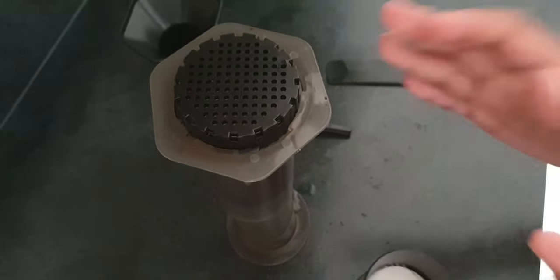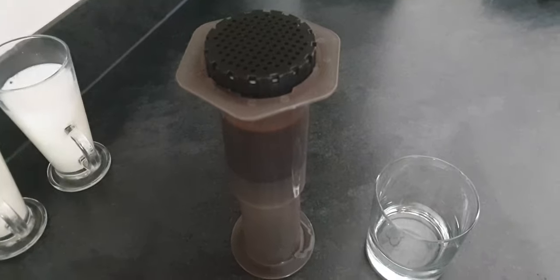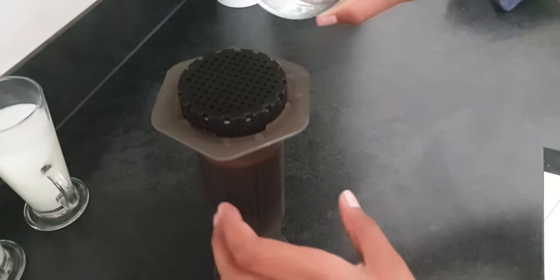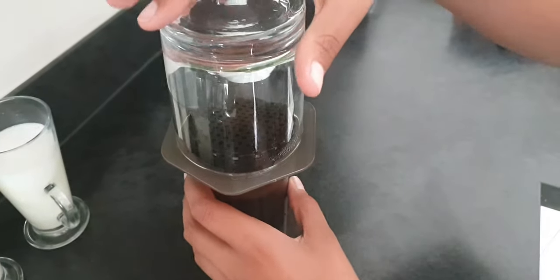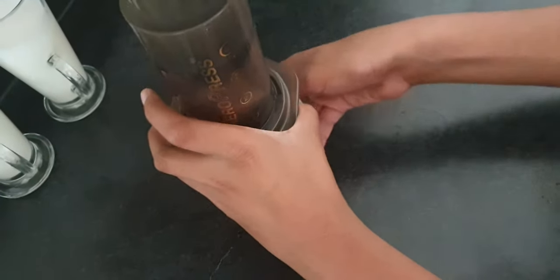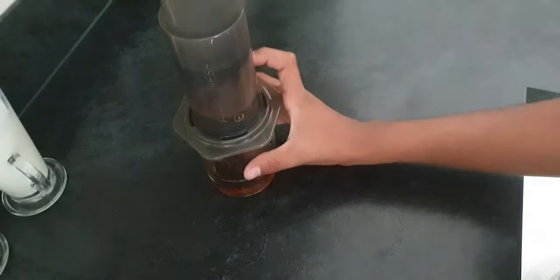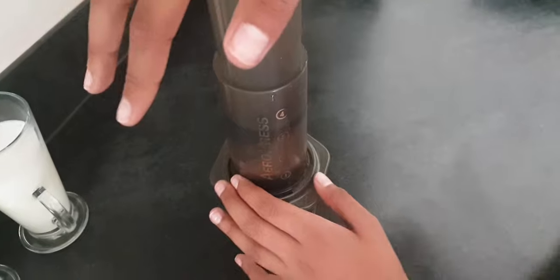After this you must wait two minutes for the coffee to be ready. Now I'm going to put the glass cup onto here and flip it around. As you can see, the coffee will start pouring into the glass — you can see it coming out. Now we're going to press this down.